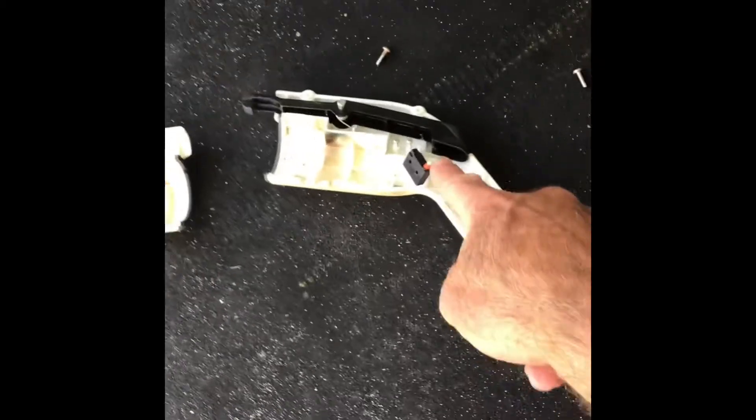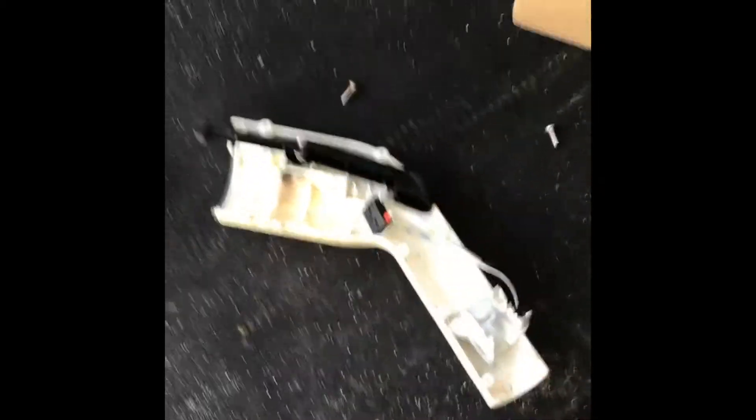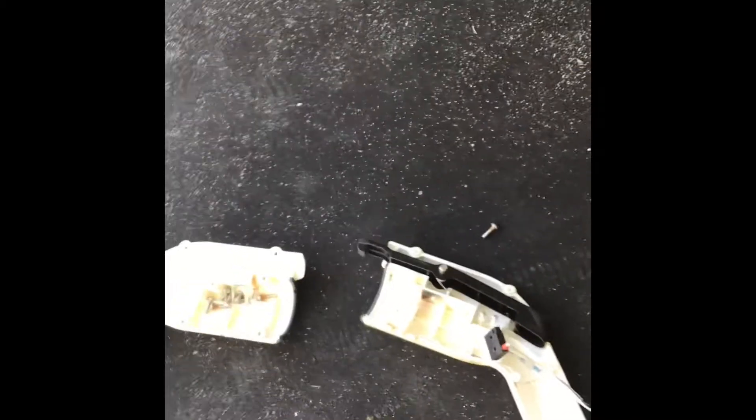You can see there's a micro switch right here that's going to press against the handle. That's what signals the car that you can go ahead and send 32 amps of current to it and start charging it.